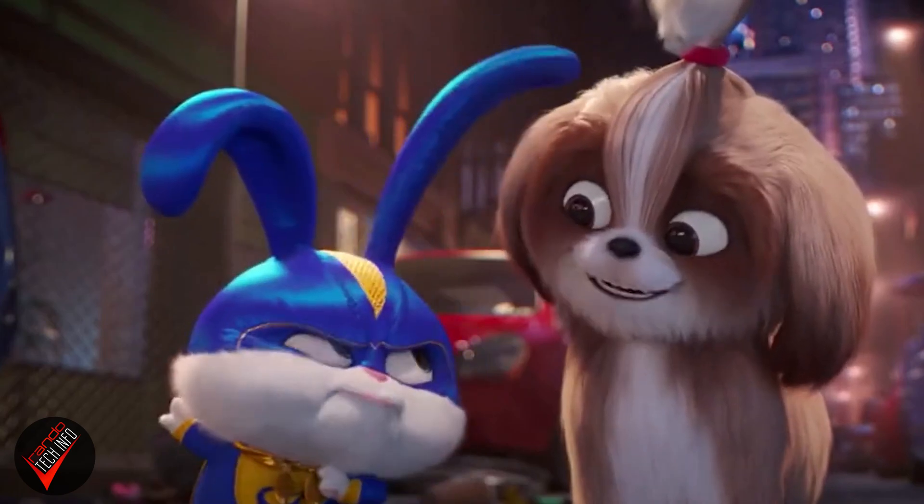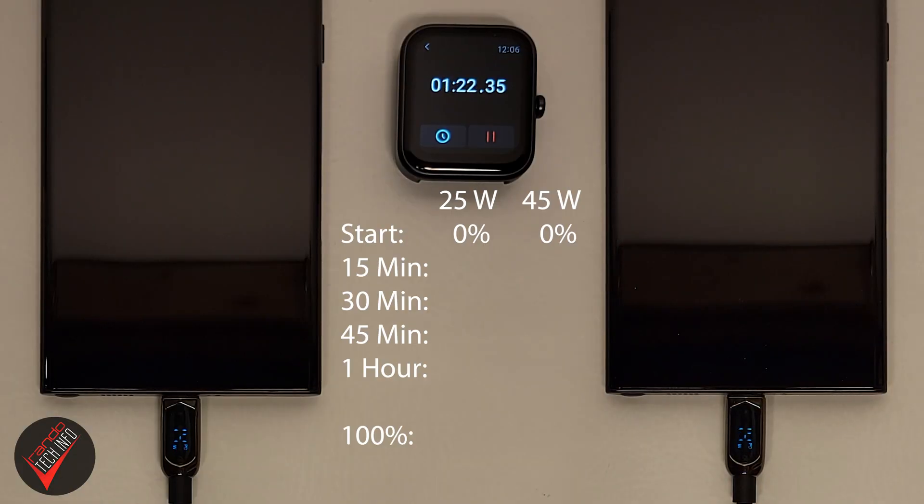This will give us a good idea of charging speeds not just for a full charge but for those midday top-offs as well. Then through the miracle of time lapse and video editing we will have a look at both tests running side by side to see if the 45 watt brick is really worth the extra cash. If you find this type of in-depth testing to be mentally stimulating, you should think about subscribing to the channel. Alright, enough talk — let's test.